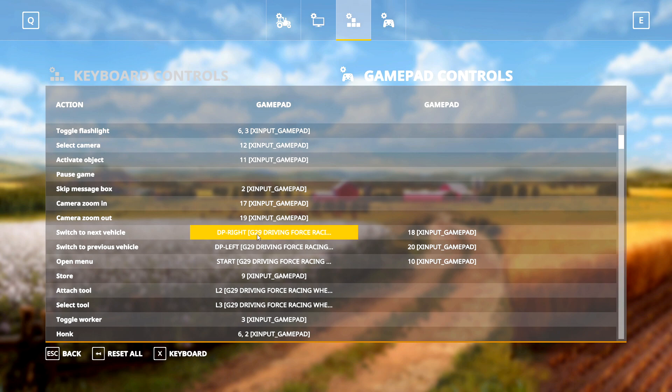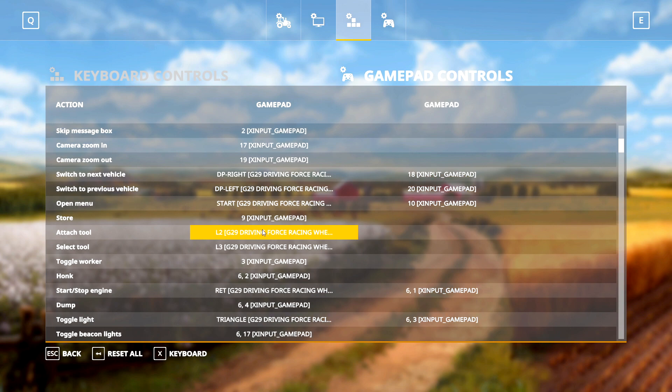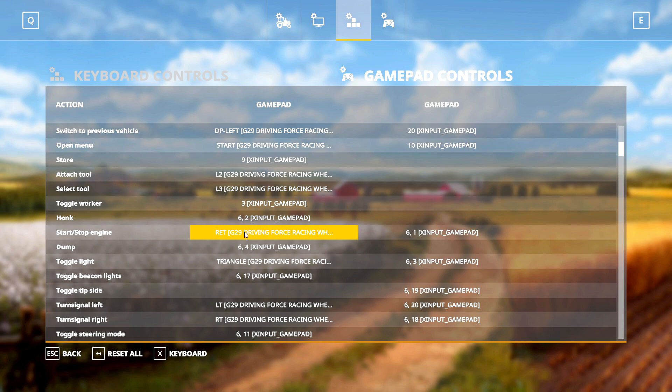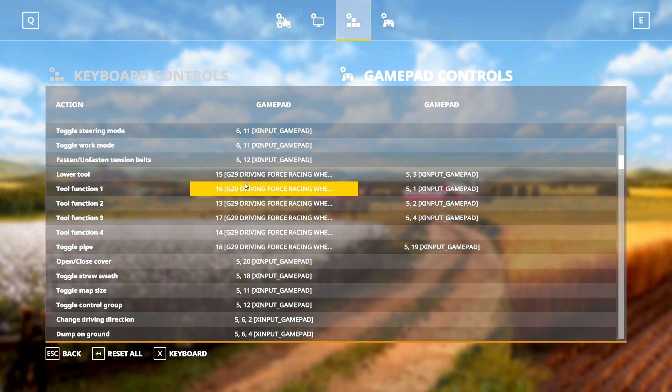Then we have Switch to Next and Previous Vehicle on D-pad Left and Right. Open Menu doesn't actually do anything — it says Start but there is no Start button on G29 and it's not mappable, so just ignore that. Next we have Attach Tool and Select Tool on L2 and L3. Engine Start/Stop is on the Return button — the big round button within the red rotator on the bottom right of the G29. Toggle Light is on Triangle, and Turn Signals are on the paddle shifts. Lower Tool, Tool Functions, and Toggle Pipe (the auger pipe) I have mapped on my H-shifter.